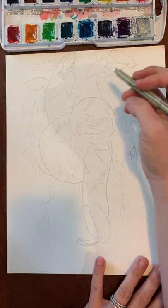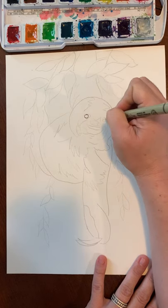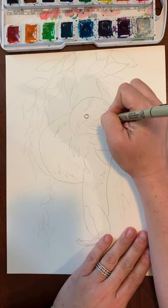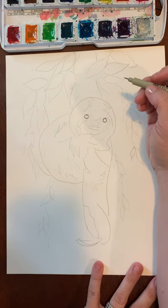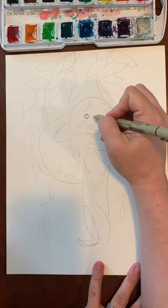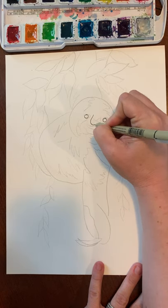The first thing we're going to start with are the eyes. My sloth has two round eyes and they're not even — unless you want them to be — because he's kind of hanging from a tree so his head's a little crooked. He has two round eyes, and in between his eyes you can fit a finger with a little bit of space on both sides.